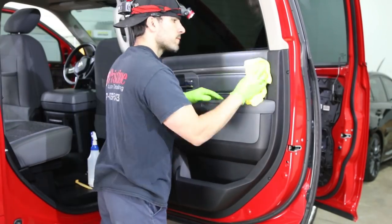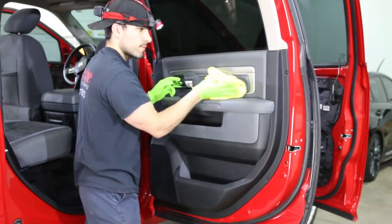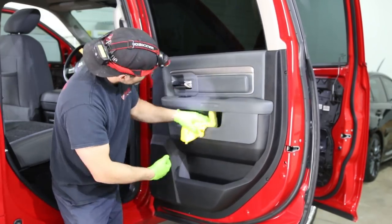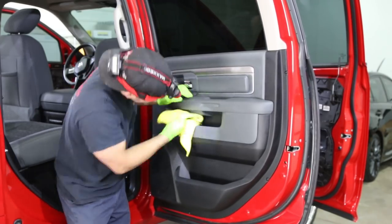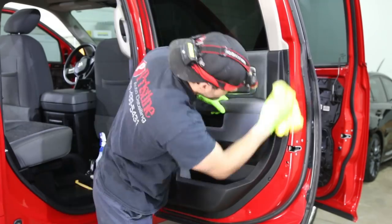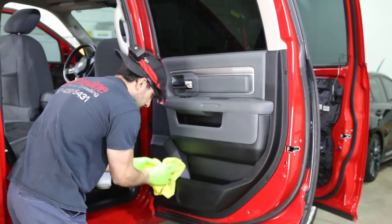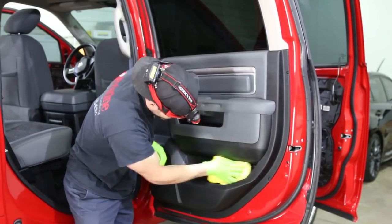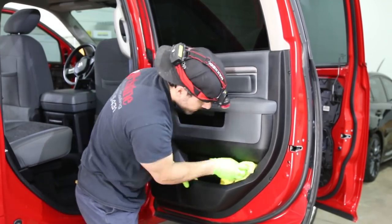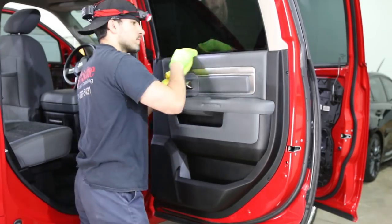Generally, I'd recommend putting all the windows down before you detail the interior. One thing, it lets a little more light in. But the biggest thing is you don't get any cleaners or vinyl shine on the glass, making the glass easier to clean later on. Unfortunately, I didn't have any window switches in the front doors, so I just didn't bother. You just want to be careful not to get anything on that glass, making your job even harder when you go to clean it.